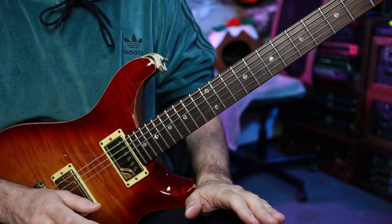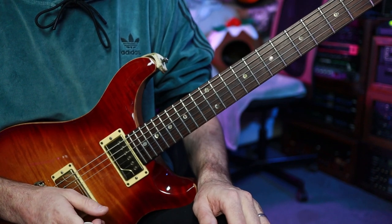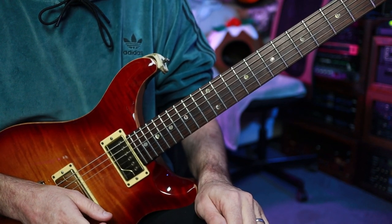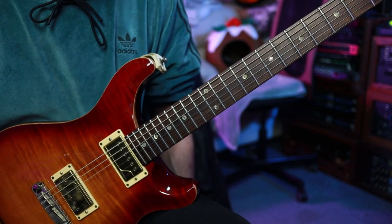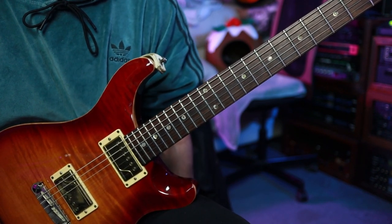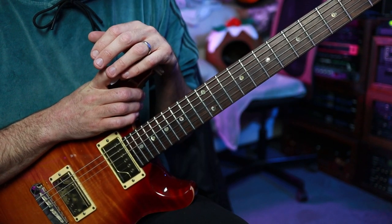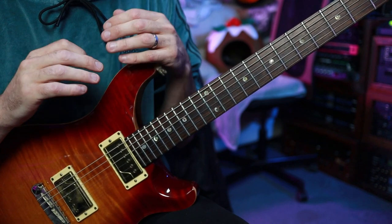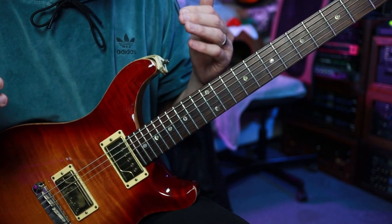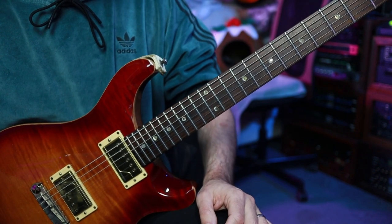This lick is definitely a kind of trick shot lick for me where I reckon I probably only get close to nailing it maybe one in every five times, and the other four times are kind of okay. So don't be too hard on yourself if it takes you quite a while just to get the basic patterns down. And then as always, lots of gain, lots of delay, reverb, pitch, detune, chorus — whatever you want. Use all the cheat codes to really make this sound glorious.